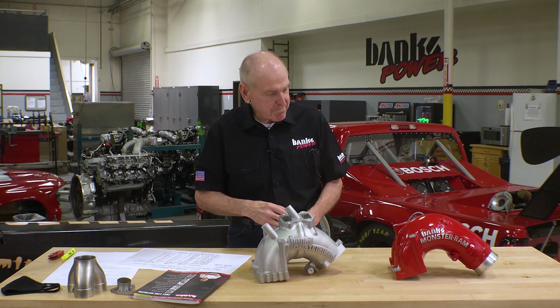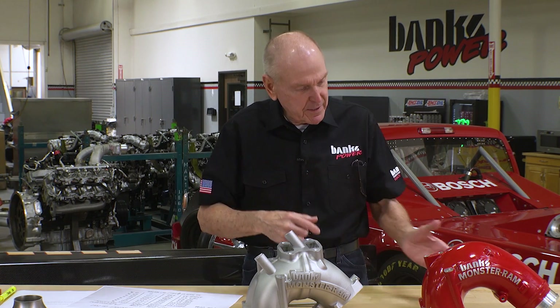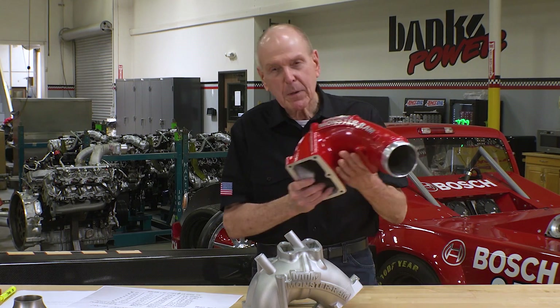Back in '07, Cummins came out with a 6.7 and they've gradually improved that engine right up to today. We saw an opportunity to improve the airflow from the charge air cooler into the cylinder head, and we came up with the Monster Ram.